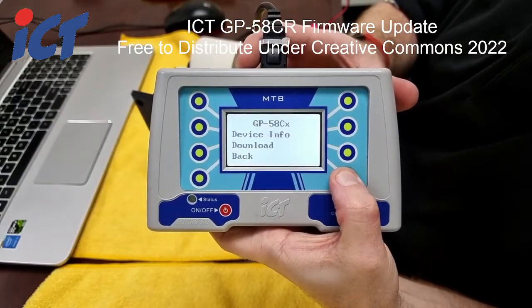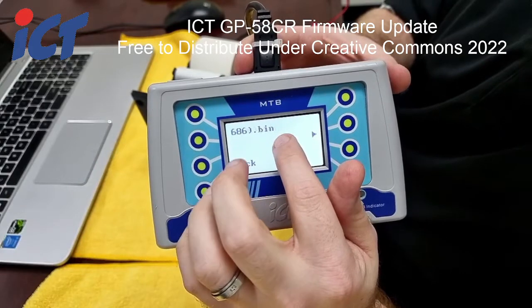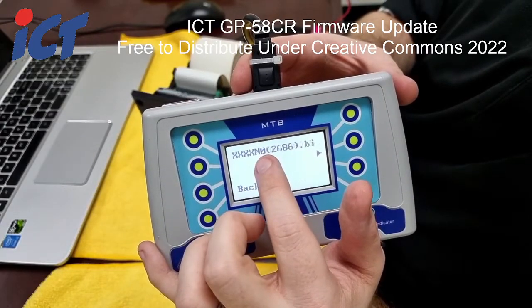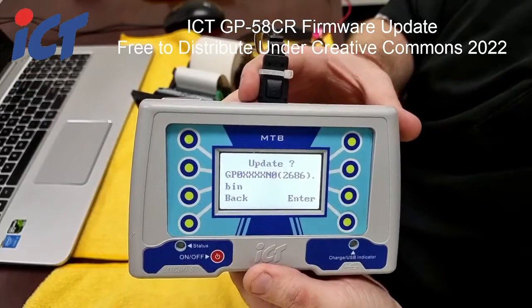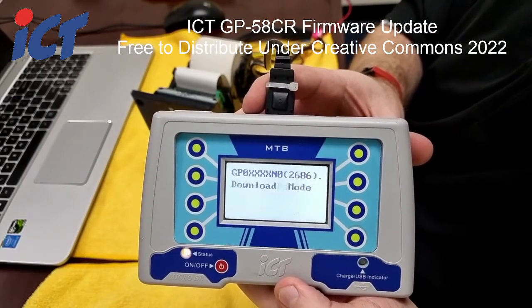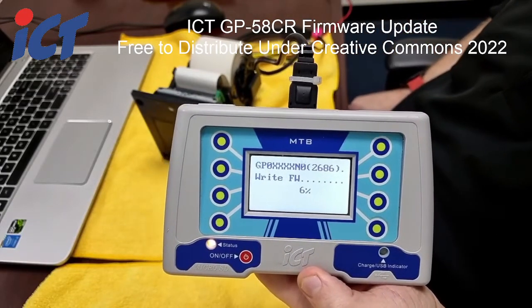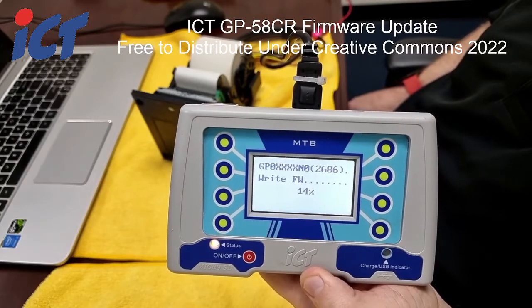Once you have it plugged in, click next and go to download. The firmware version you'll want to use is N0. If you have more than one CR firmware on your MTB, the rest will be listed, but the one that addresses the issue from the 1st of January is version N0. Select that one by clicking the button, and it will ask you to confirm — press enter. This gives you a status update as it performs all the individual steps. On 'write firmware,' it is being written from the MTB to your 58CR.